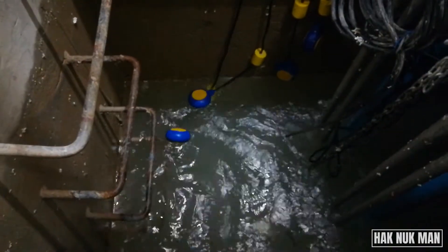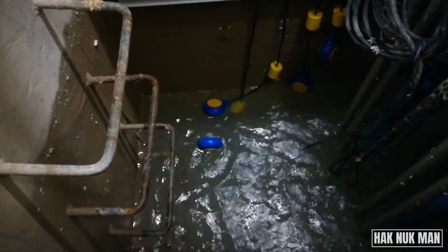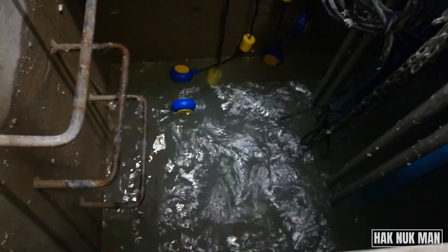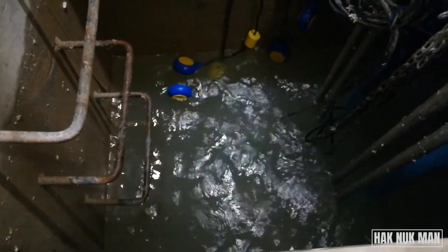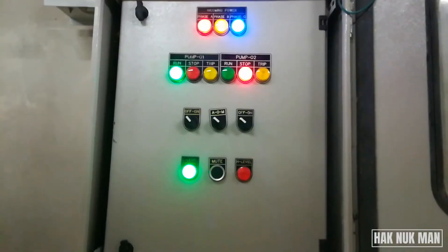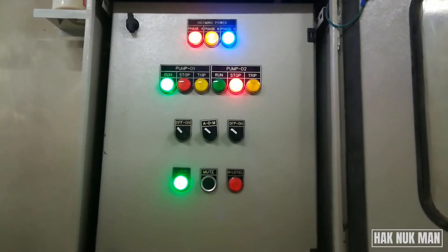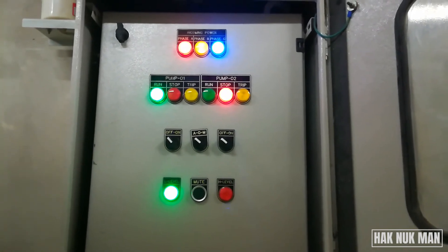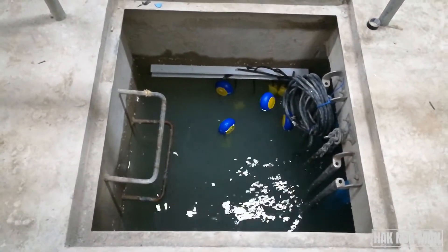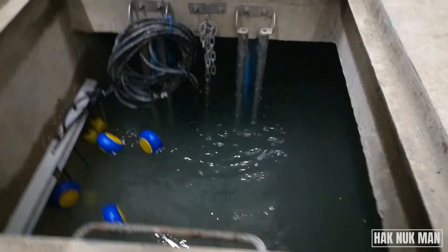The first float switch is now giving a signal — let's see the first pump start to operate. As you can see, the first pump operation indicator is now green, meaning it has started running. After reaching the maximum level, the alarm will alert the service team so they can come and check. Now you can see both pumps are running and the red alarm is also active.